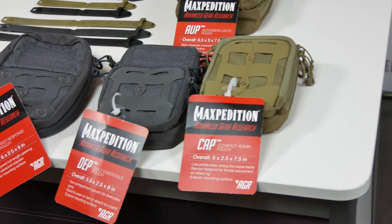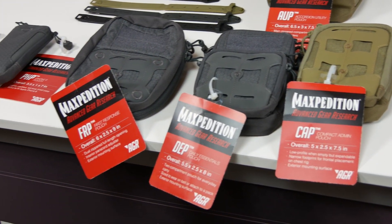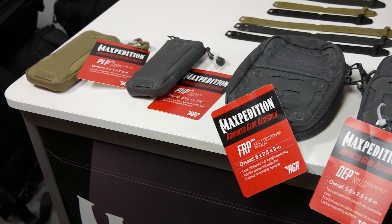Hi, I'm Tim Tang, president of Maxpedition at Shot Show 2016. Maxpedition introduces the Advanced Gear Research Line — a total of 12 products, six of which are pouches. Here we have the six pouches.